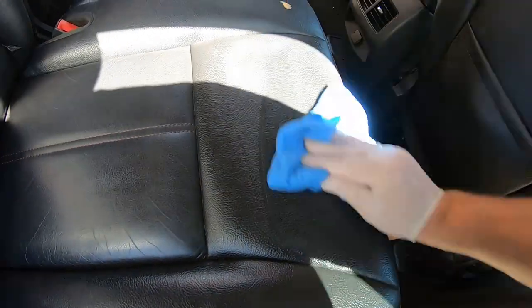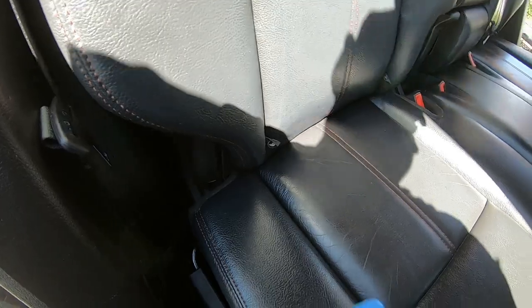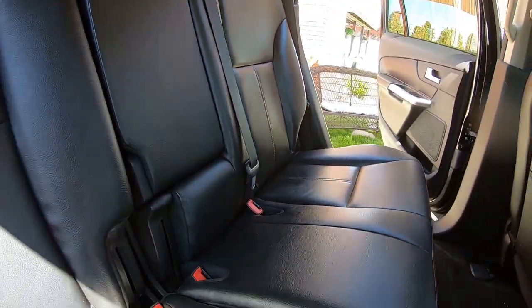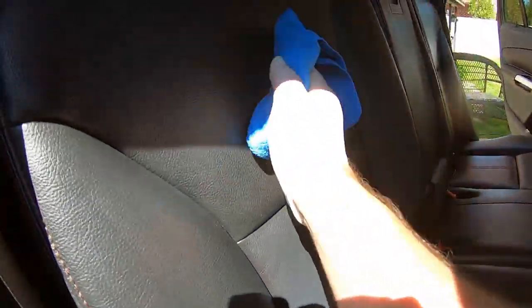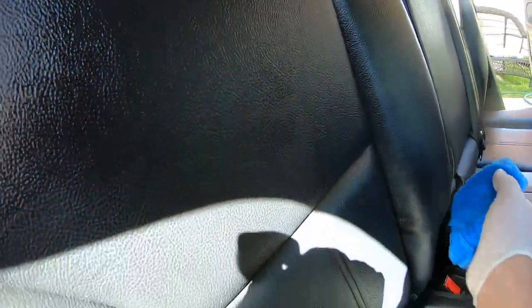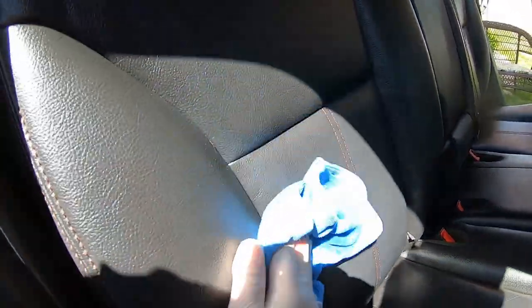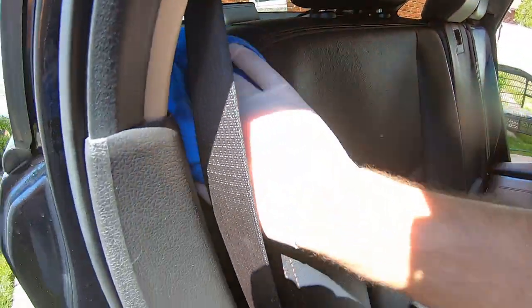It will help the channel — I'll have links for a lot of this stuff you guys can check out. Gives it a nice clean look, puts some conditioner back in these seats. Those rear seats are done and looking pretty good — still gotta do the front. Then we'll be doing the Seal and Shine. Pretty much just wipe it in there, work it in, get it nice and clean. Next up — Seal and Shine. At the end of the video we'll talk about the products and the price for a detail like this in our area.